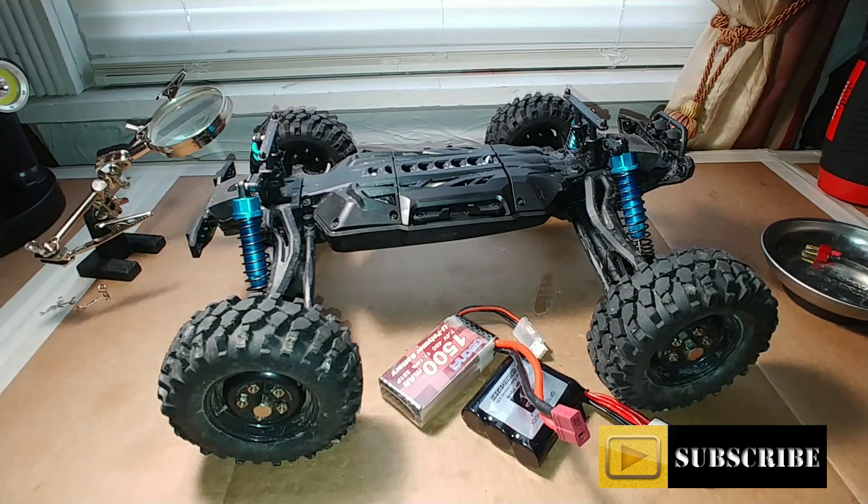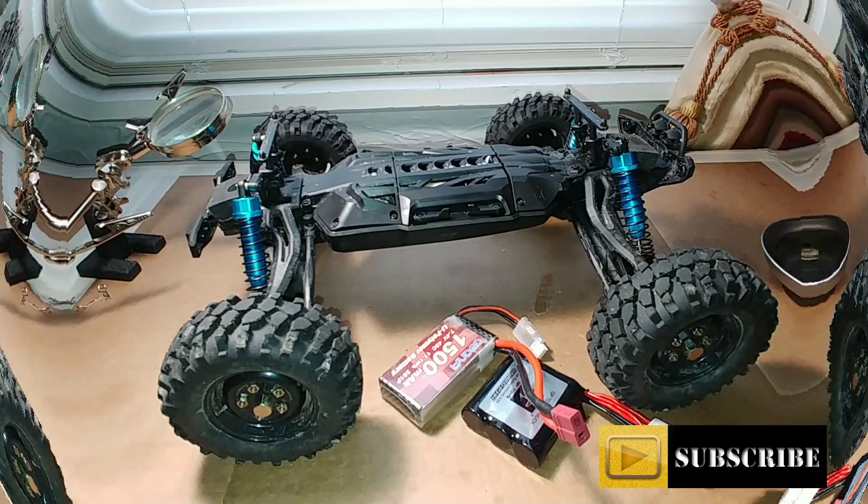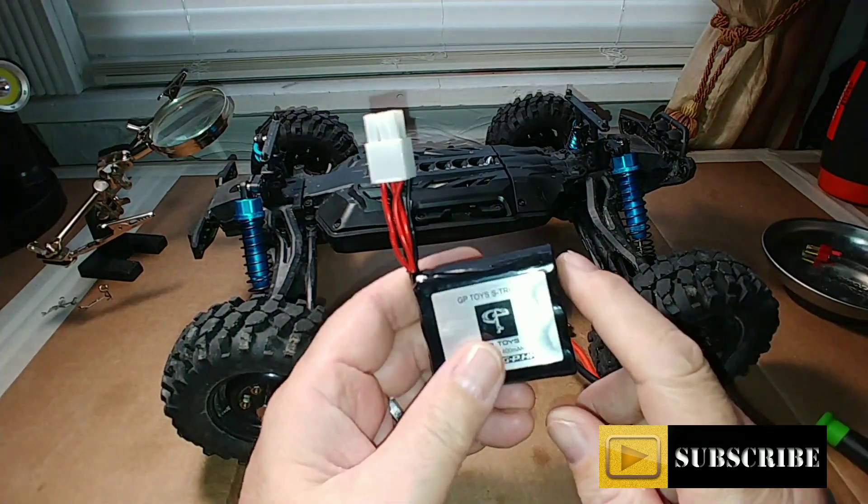We're in the research kitchen today. We're going to be doing a battery modification on the connector on this S911 — this is the GP Toys Fox truck — so stay tuned for that.